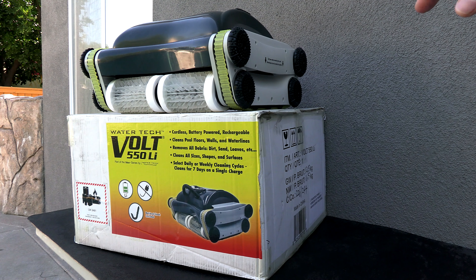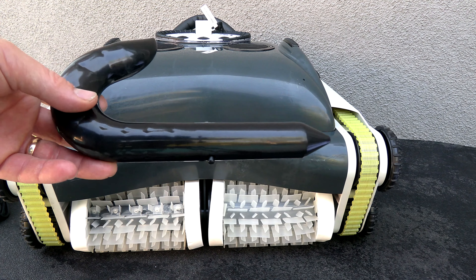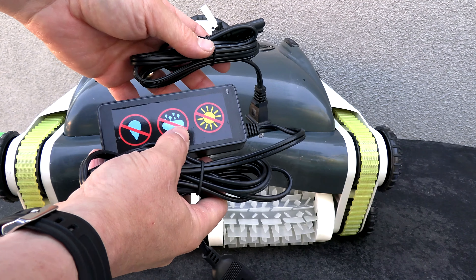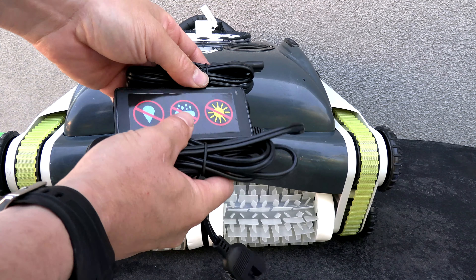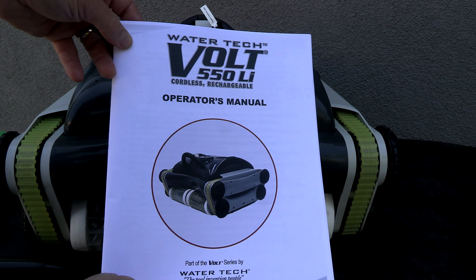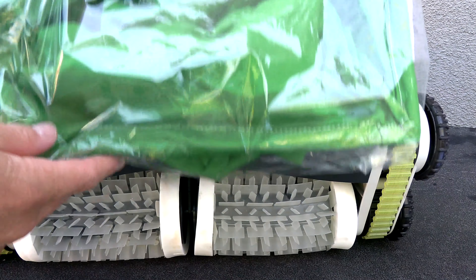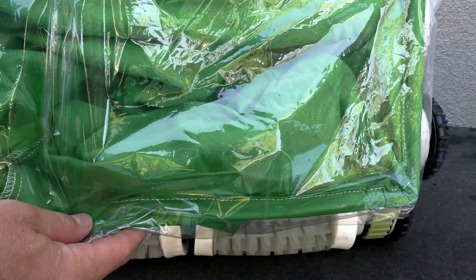Let me show you what comes in the box with the Volt 550 Li. In the box is a hook for your telescoping pool pole — this hook allows you to retrieve the cleaner out of the pool. Also included is the charger for the cleaner. Again, this is a cordless robotic pool cleaner and there is no power unit. Also included is a highly detailed operation manual and one spare debris bag.